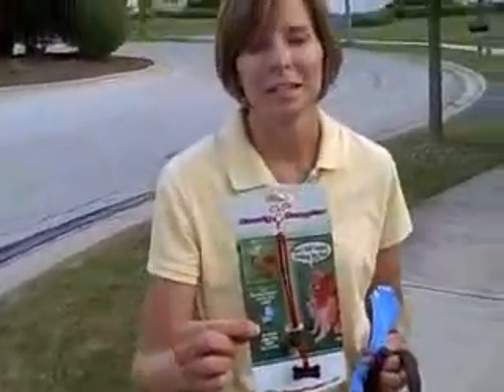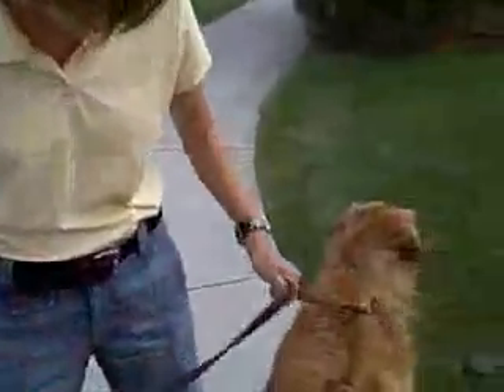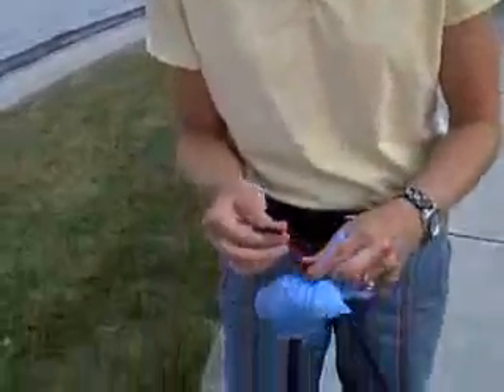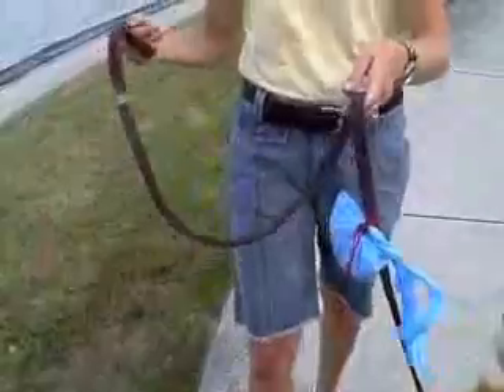A Doody Dangler? Well, tell us what a Doody Dangler is. A Doody Dangler is a little piece of rope that attaches onto your leash — you pull the bag through, pull on that cord lock, and it attaches the poop bag onto the leash so you don't have to carry it anymore.